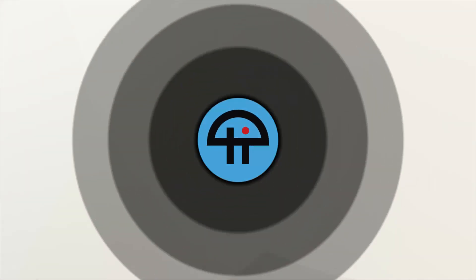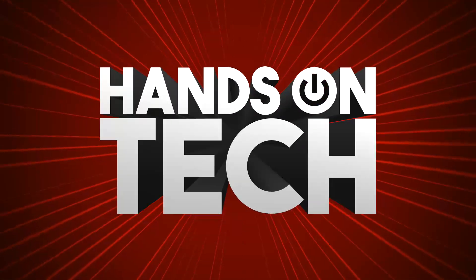Coming up on Hands On Tech, let's take a look at moving recipes to Apple Notes. Stay tuned. This is Twit. Hello and welcome to Hands On Tech, or welcome back if you've been here before. Thank you for joining me this week.